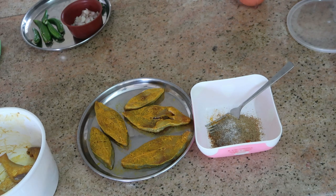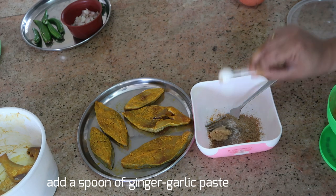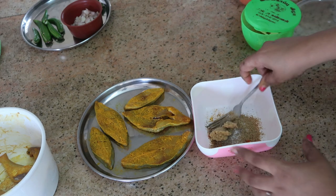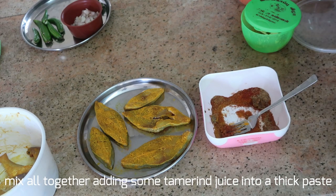Now I'm going to take about a spoonful of ginger garlic paste. I made the ginger garlic paste fresh so that it contains all the flavor and doesn't have any preservatives in it. Just mix it all together.